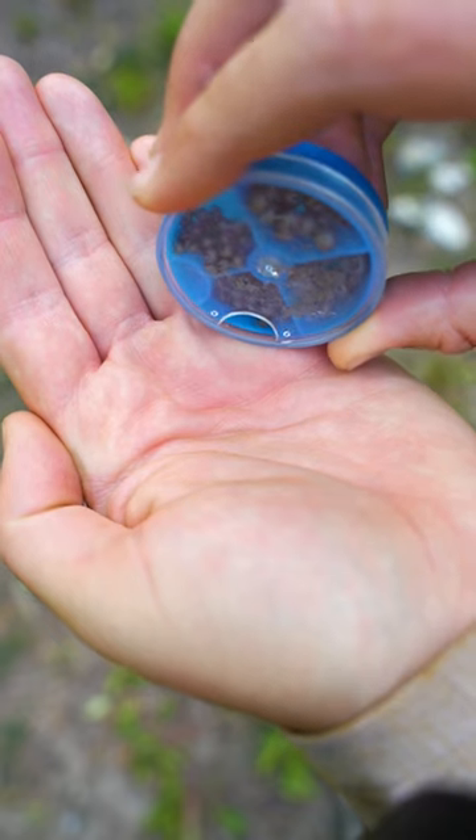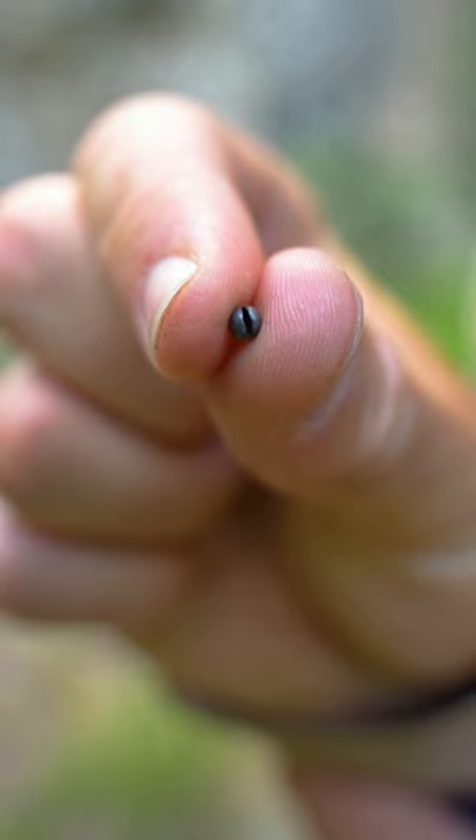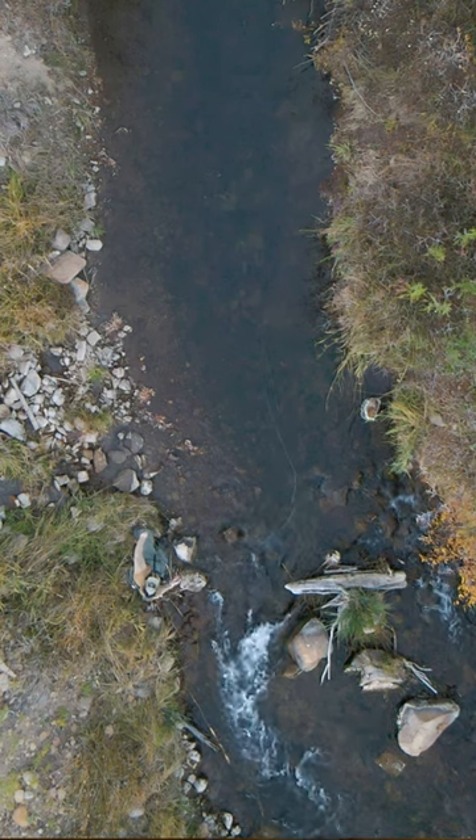I ended up just putting one little split shot on to help those nymphs sink faster and hopefully get right in front of that fish. On the first drift with that split shot on, the fish took a look at my zebra midge and gulped that thing down like me eating some chicken wings.